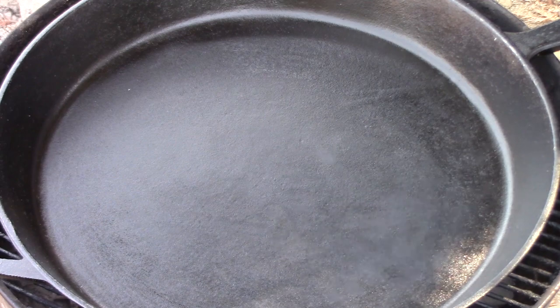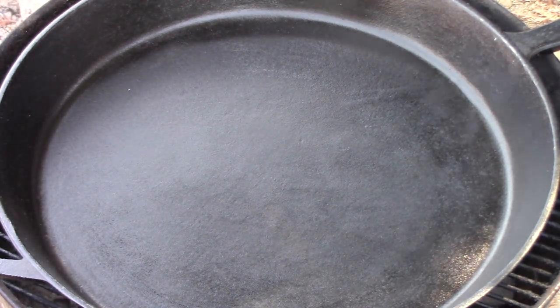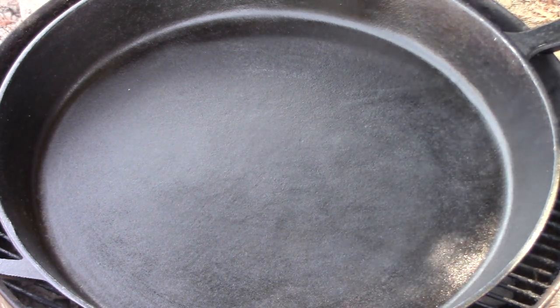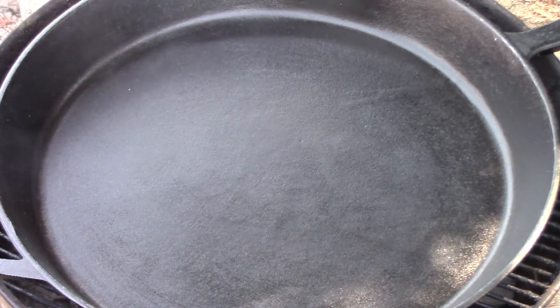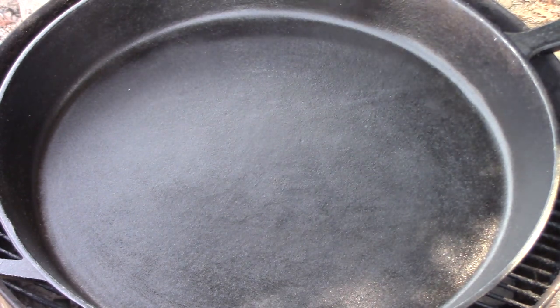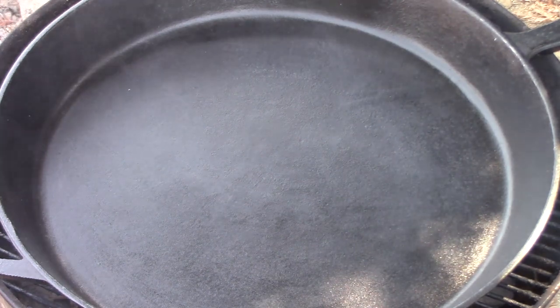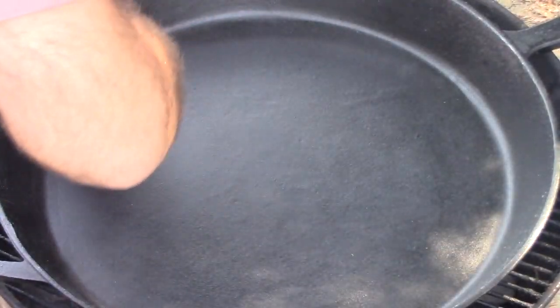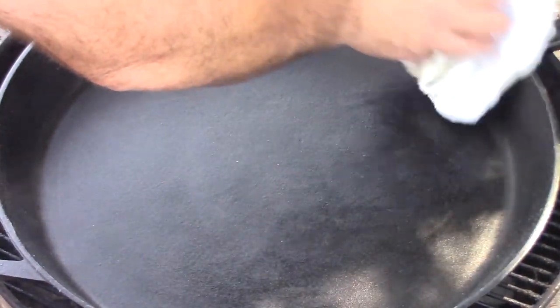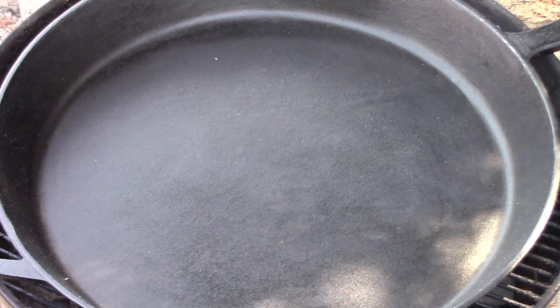I'll put an affiliate link to this particular cast iron skillet down in the description below, just in case you want to purchase one — it's a great skillet. It fits so well in my 22-inch Weber. It's like having a big griddle on the pit. This is going to be great when I'm cooking several people breakfast — I'll have all the cooking surface I need. We're going to let this smoke dissipate, then flip it over and do a single barrier coat on the outside, and then we'll be ready to throw something in it and see how she does.